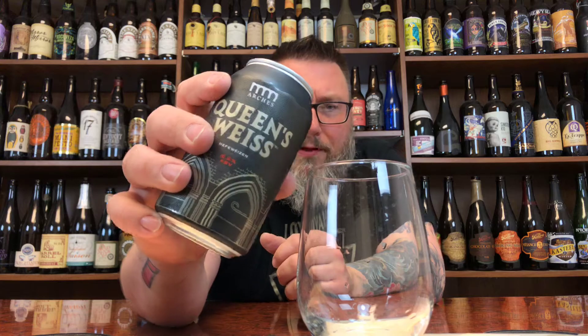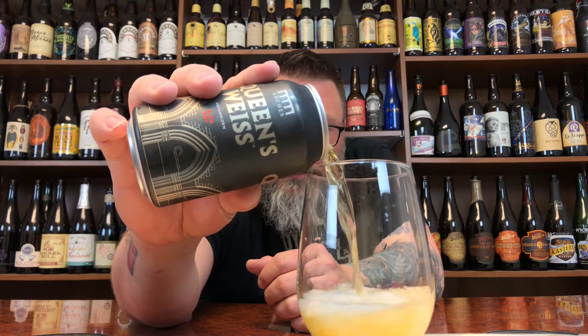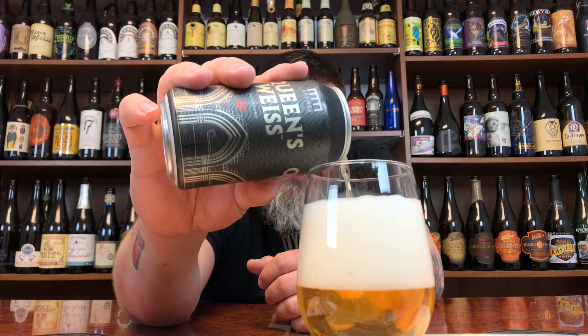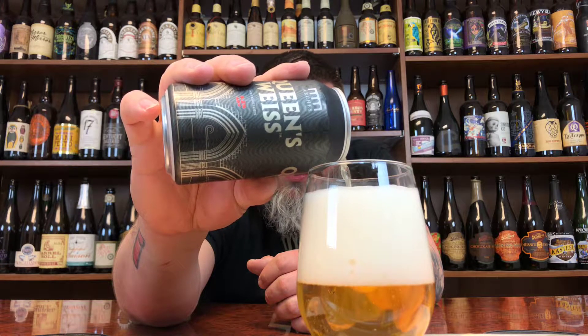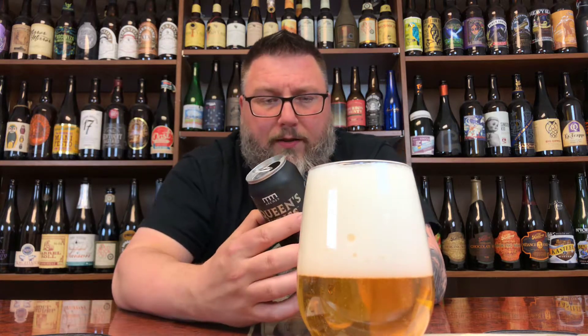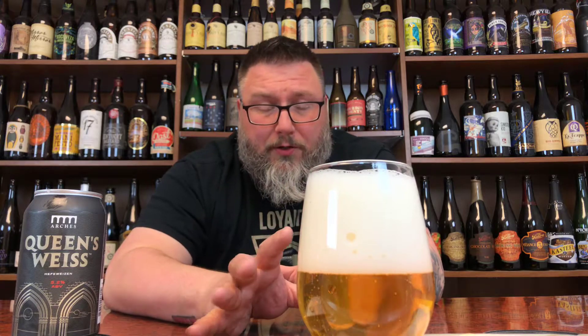Huge hiss on that one when I popped it open. Give her a pour, see what she's got. She looks pretty clear. I was going to toss her in there, but she wants to have a gigantic head, so who am I to tell her no? Let's pour it all the way to the top and talk about what we have.